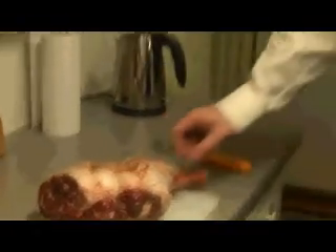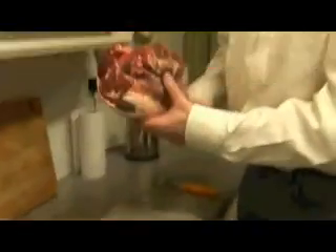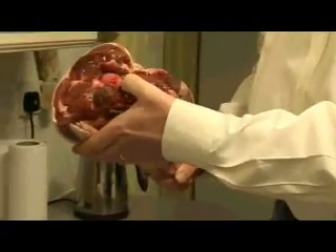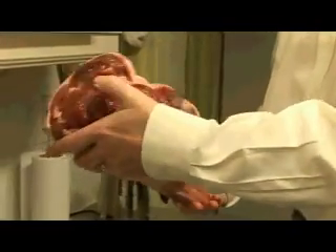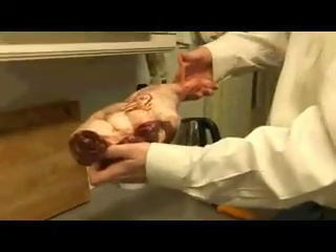So this is just a leg of lamb that we've got from the butchers. If we have a look at it, you can see the ball of the hip joint just there. So this is a back leg. If you think the ball of the hip joint's there, that's the Achilles tendon there. So we've got a right leg.